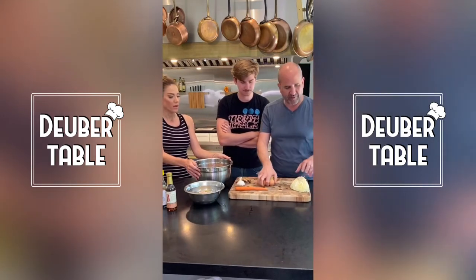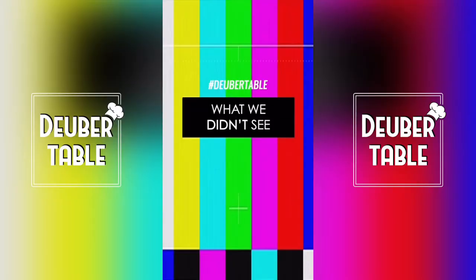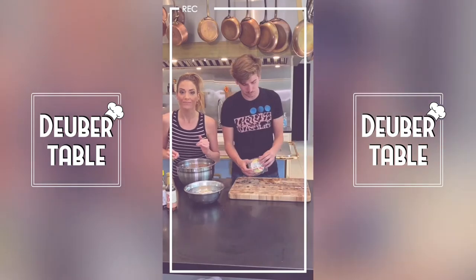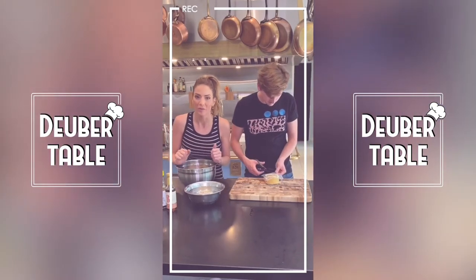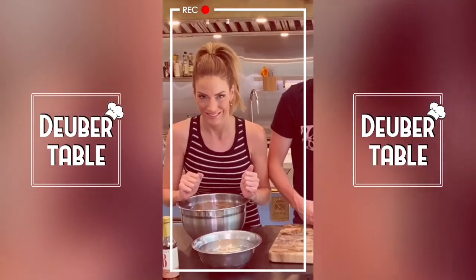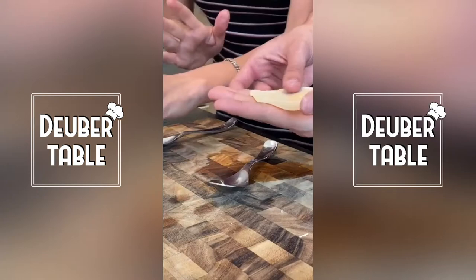You can make all the dumplings and then freeze the ones you don't need. We also have to make the sauce for after. This is actually the second time — we had already done a beautiful video but dad forgot to hit record. So Ray is going to show me how to make these pretty.